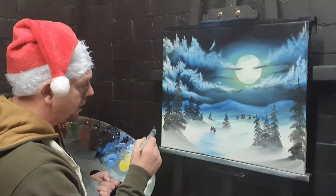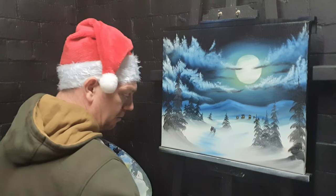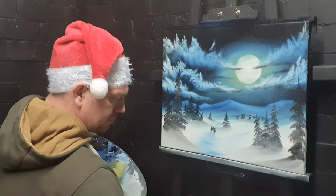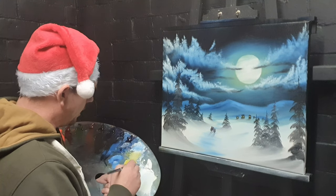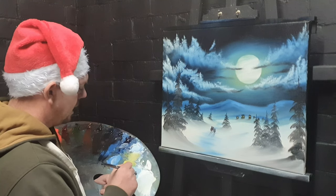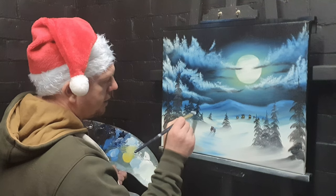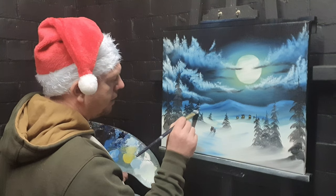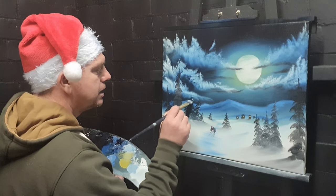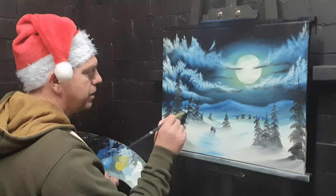Nearly done. One thing we forgot to do is the stars — I hope people were screaming at me about that! We'll get to it. Take some white paint, a bit of liquid white, and a tiny bit of phthalo blue mixed with titanium white and liquid white. Where there are light sources, that's where we want the highlights on some of these trees — not doing every single one of the far-away ones.